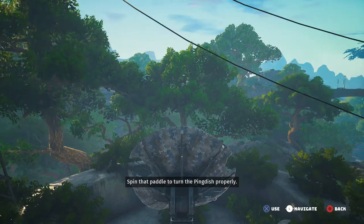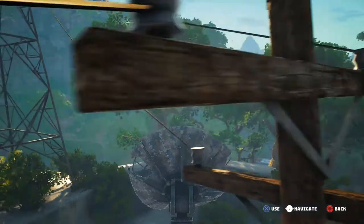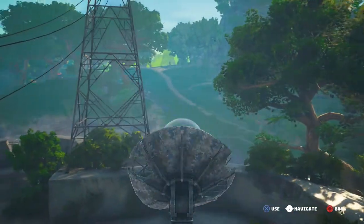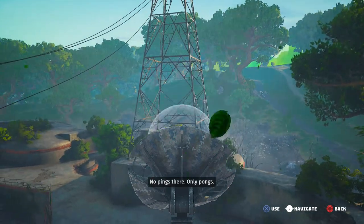Spin that paddle to turn the ping dish properly. No pings there, only Pongs.